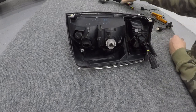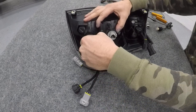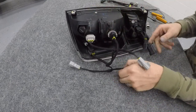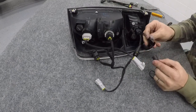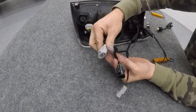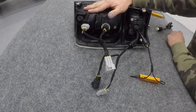From there, take the T-harness and plug them into the corresponding connections and the reverse, then the load resistor. From there you're left with three connections which all plug into the factory connector of the vehicle. 100% plug-and-play — the only thing you'll have to do is mount the load resistor and you're good to go.